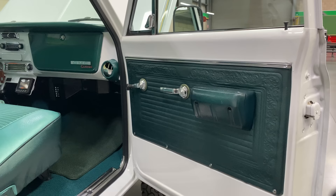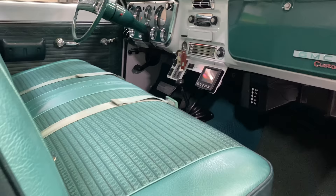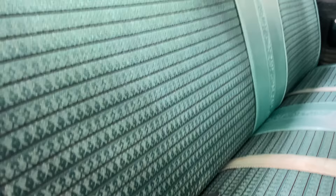Does John Deere have a patented green? It's not patented, but there is definitely a John Deere green and yellow — and this truck is not that color. We didn't go with that. I put carpet in the interior, but it came with fairly new panels and a seat cover. I like the contrast of the different greens — it looks very correct for that period.